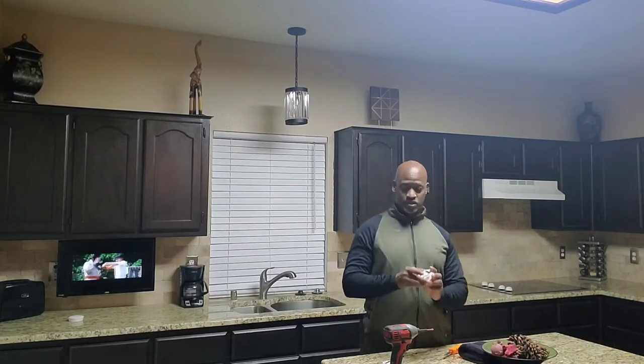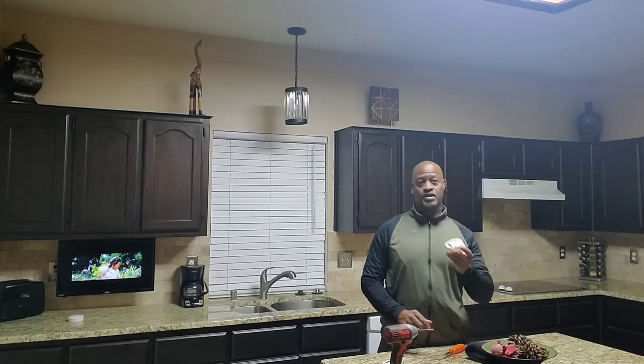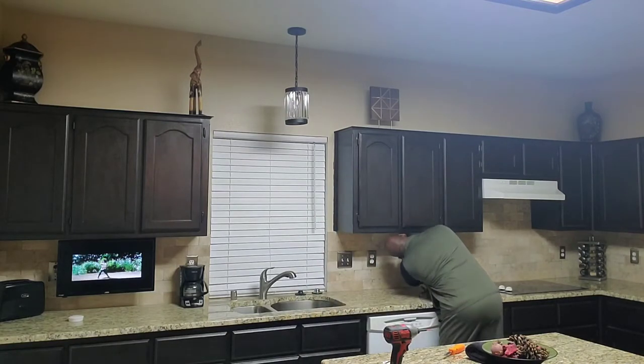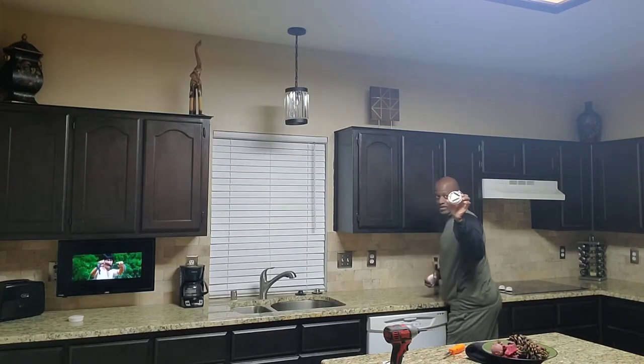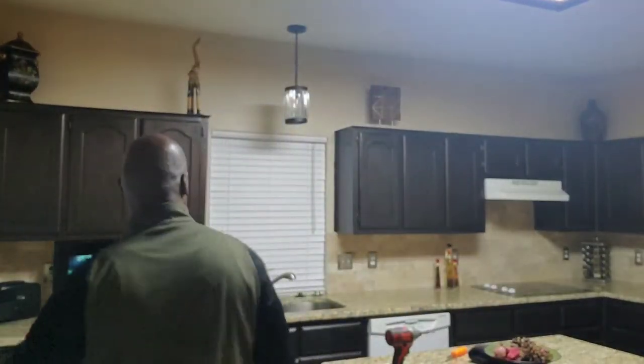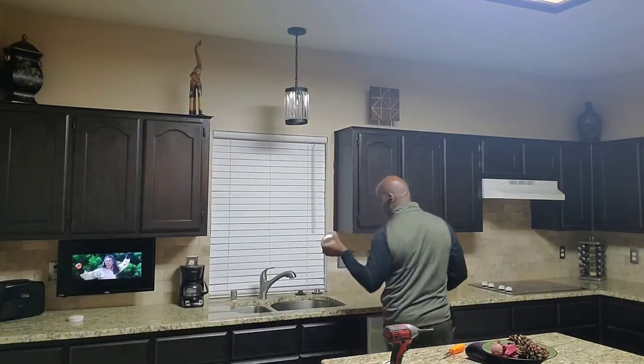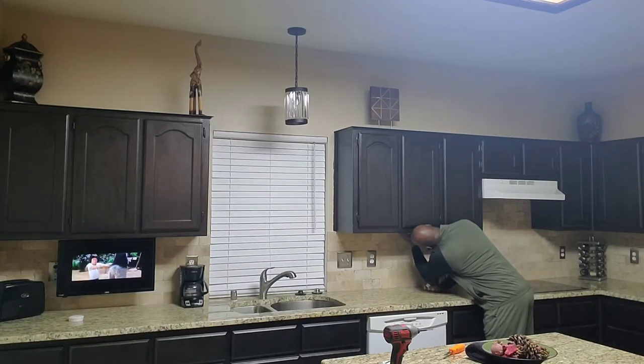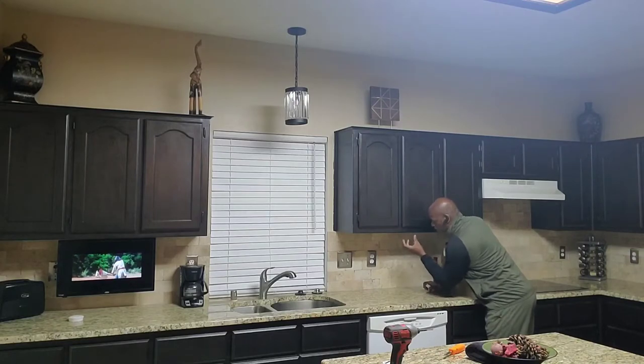That's that — then we just snap these in. I got six. The batteries are already in them — batteries are included. These are called puck lights, under-counter puck lights, like a hockey puck. Take the light, line it up with the bracket, once you get it in you give it a short turn and it clicks and locks.